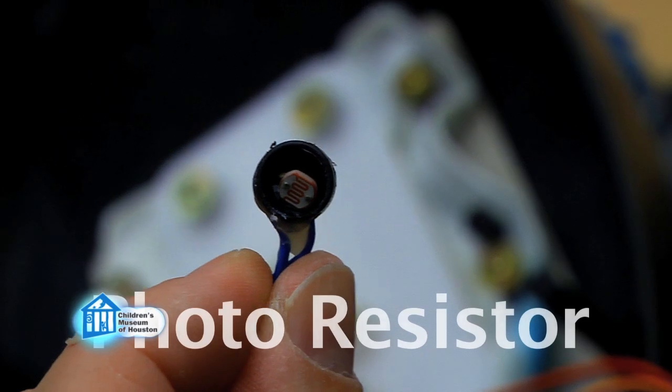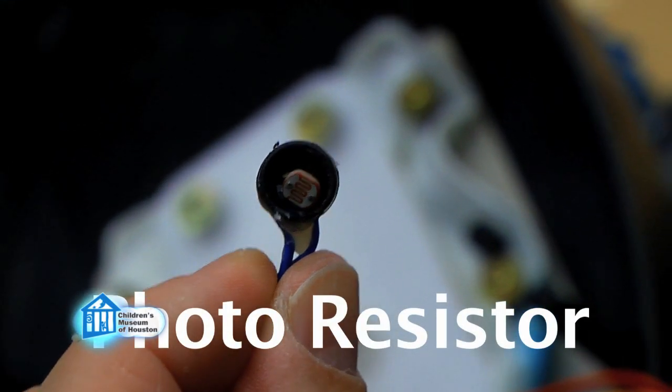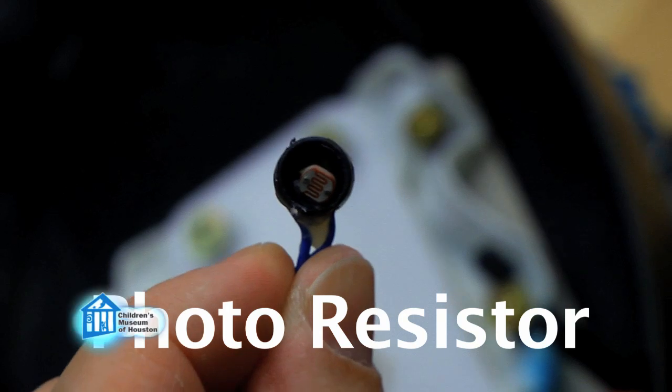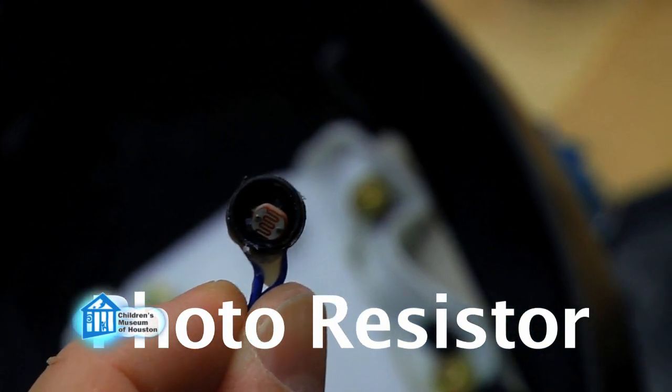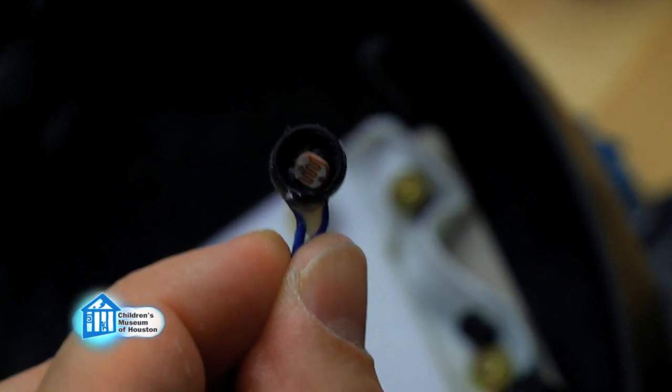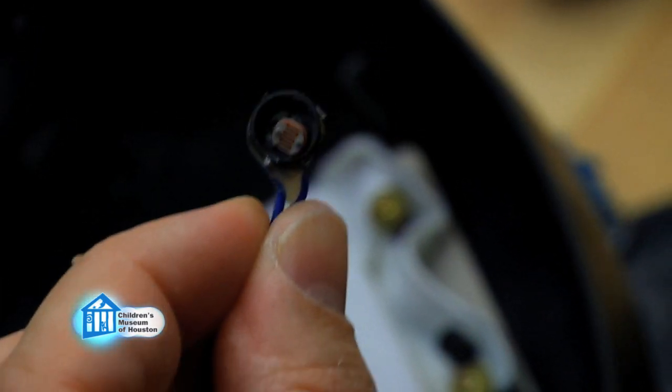This is the photoresistor that is located on the front of the fish. A photoresistor is basically a sensor that senses light. Whenever someone passes in front of the fish, it'll start singing because this will detect that there's less light in front of it. It's one of the settings on the fish — like so.